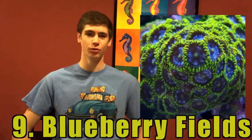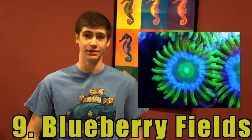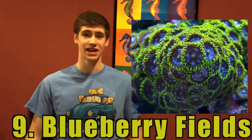Number 9: Blueberry Field Zoanthids. Blueberry Field zoanthids are probably the most underrated zoanthids available to a saltwater aquarium hobbyist today. These are also very cheap and grow quite fast. The baby blue color will also give your reef aquarium a very unique look.